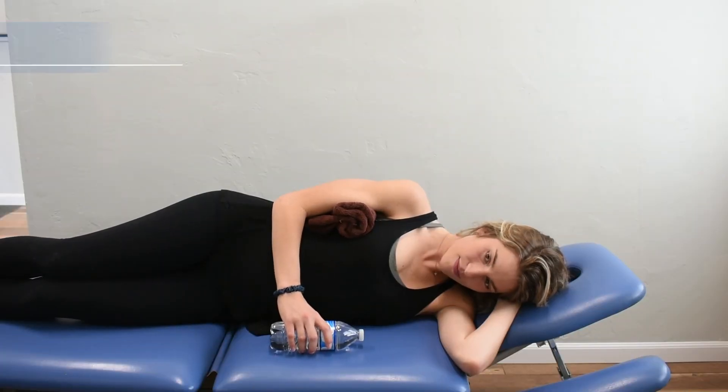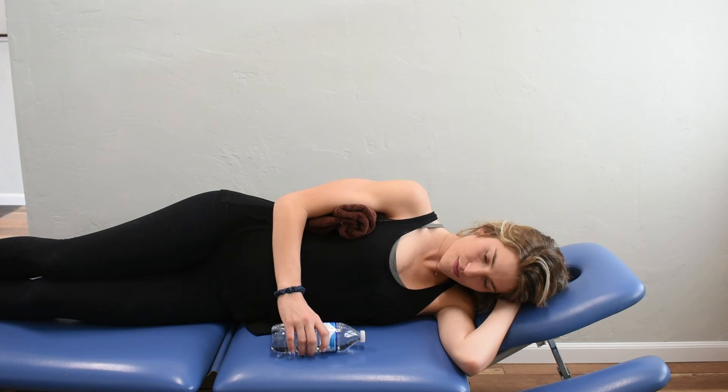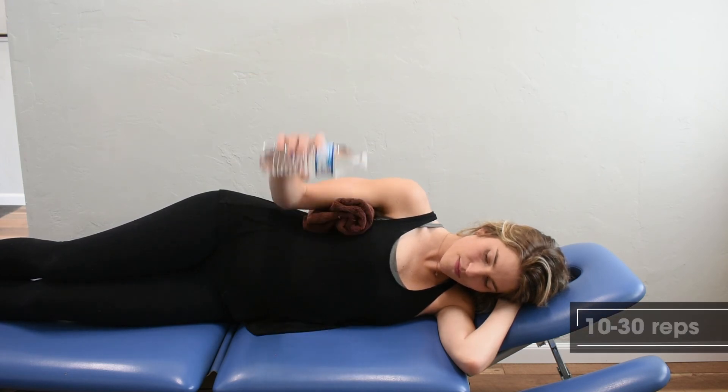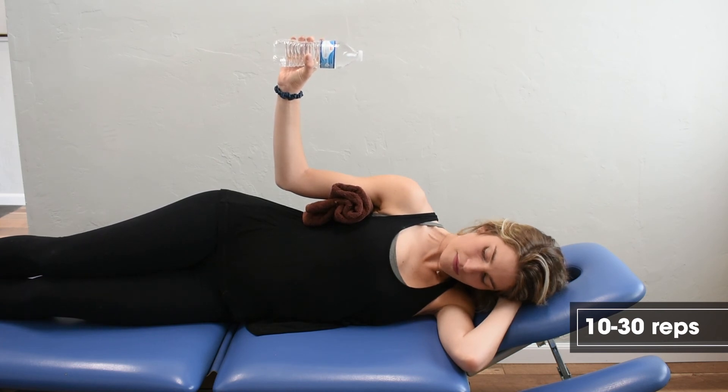External rotation in sideline. Place a towel between the upper arm and the rib cage, and you can use a weight or water bottle to externally rotate. Raise the arm up towards the sky. We want to keep the elbow at 90 degrees of flexion.